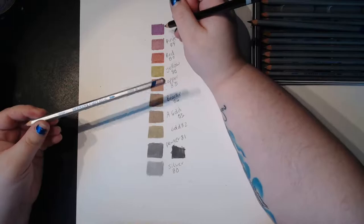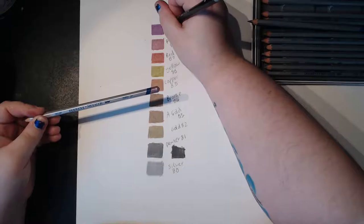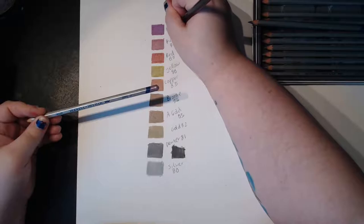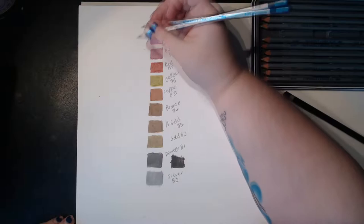They're not dubbed as watercolor metallic pencils, they're dubbed as water-soluble — I'm not 100% sure if that makes a big difference. Let's do the last one, which is blue. That looks like a really nice blue on the end of the pencil, so let's see if it holds up.